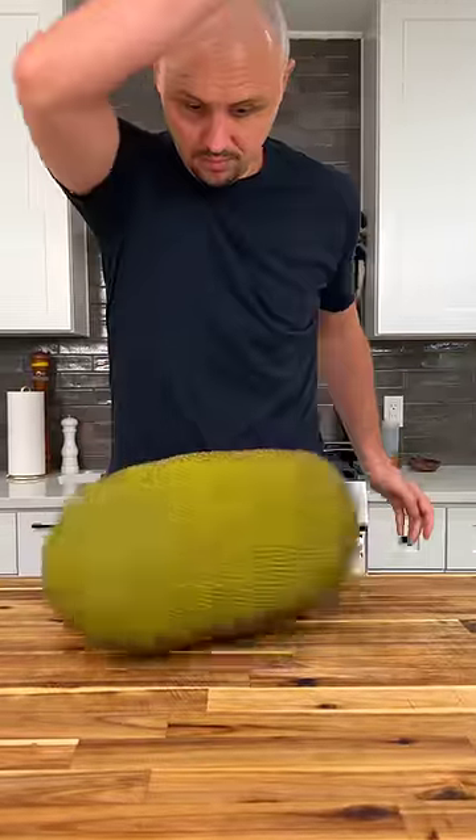This may look like a dragon's egg, but it's in fact the world's heaviest tree fruit. And I'll give a thousand points to any of you who can guess the name of it.